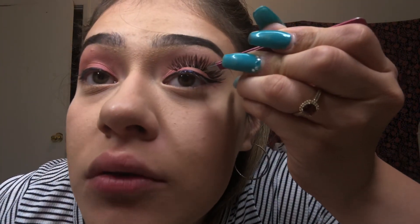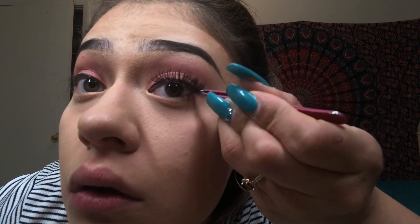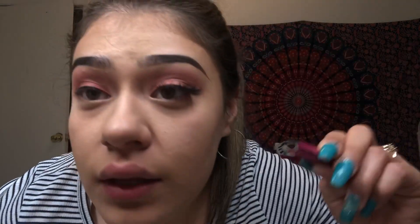These ones are the Ardell Studio Effect lashes and I love them. We're gonna go in with the tweezers because since I've gotten nails I found it harder to put on eyelashes, but a whole lot easier with tweezers. It literally takes like two minutes to do my eyelashes now — I'm happy I have tweezers in my life.